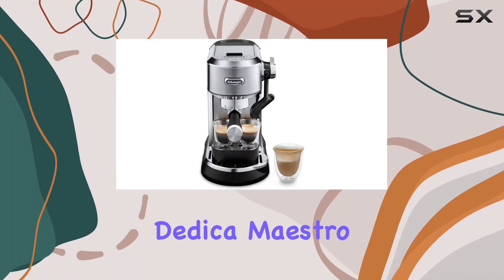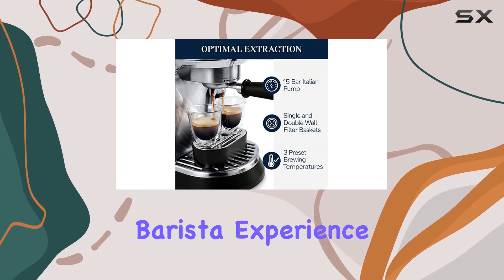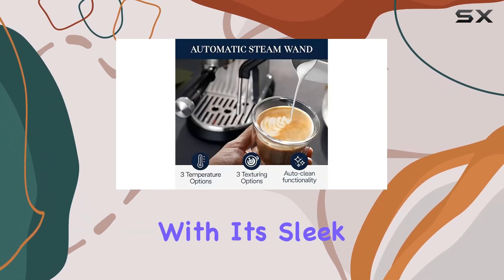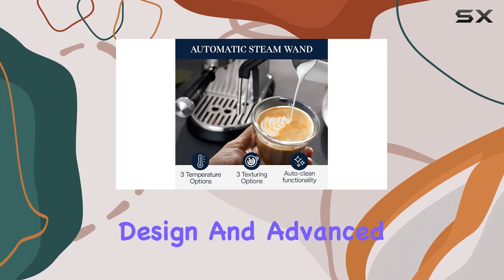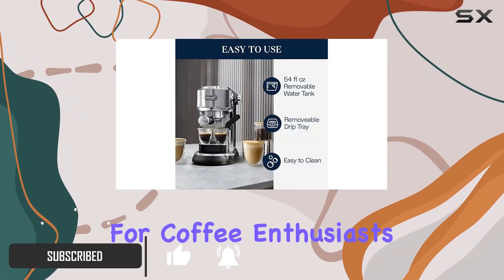Introducing the De'Longhi Dedica Maestro Plus Espresso Machine, the compact powerhouse that brings the ultimate barista experience to your countertop. With its sleek stainless steel design and advanced features, this espresso machine is a game-changer for coffee enthusiasts.